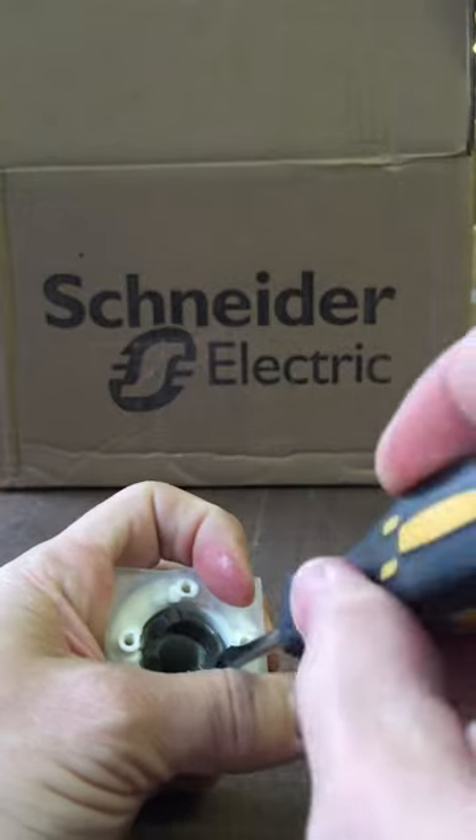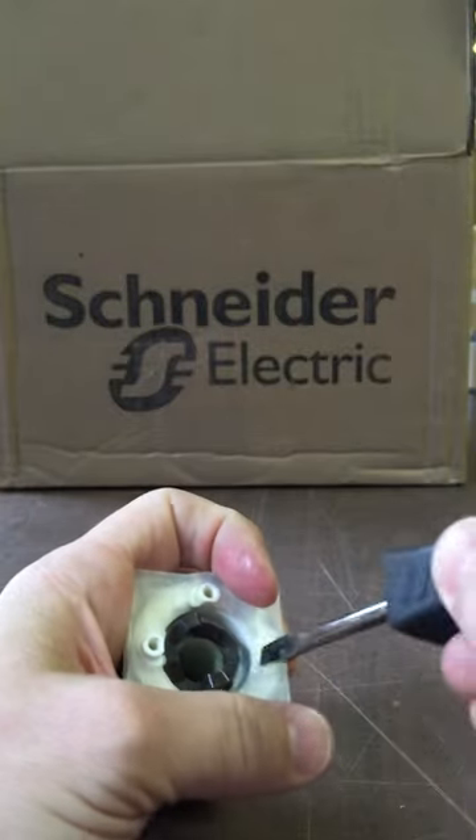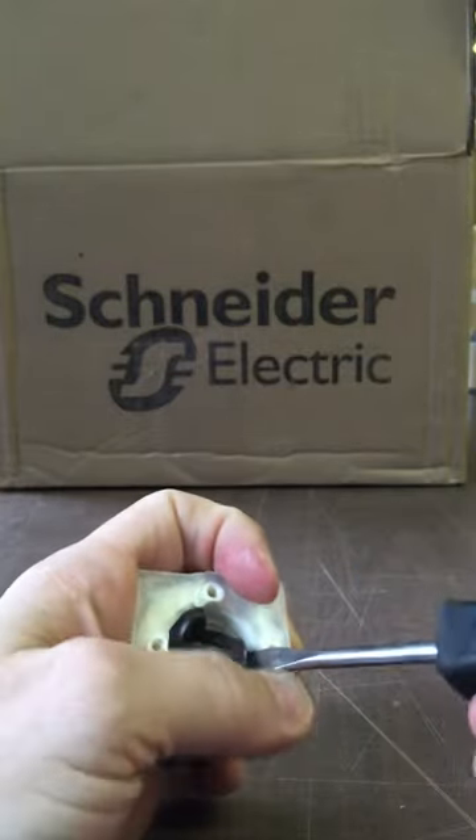Let's take the cam out. We just pry it out with a screwdriver and pop it out.